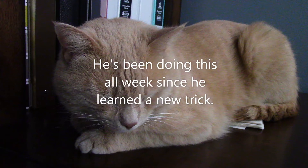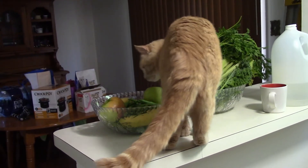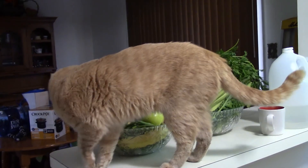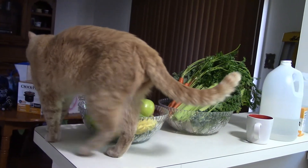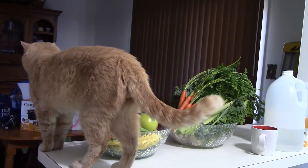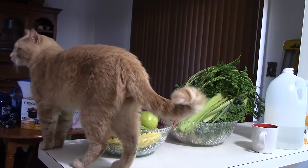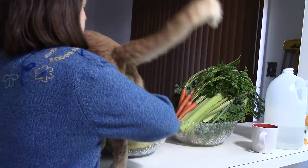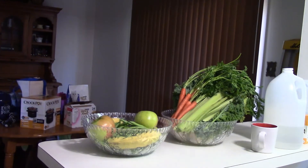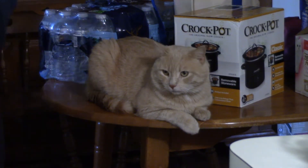He's been doing this all week since he learned a new trick. On the desk, on the counter, on the table, and on the hutch.